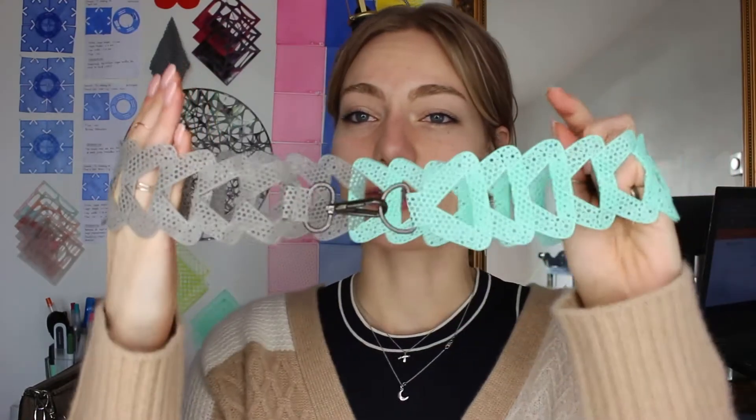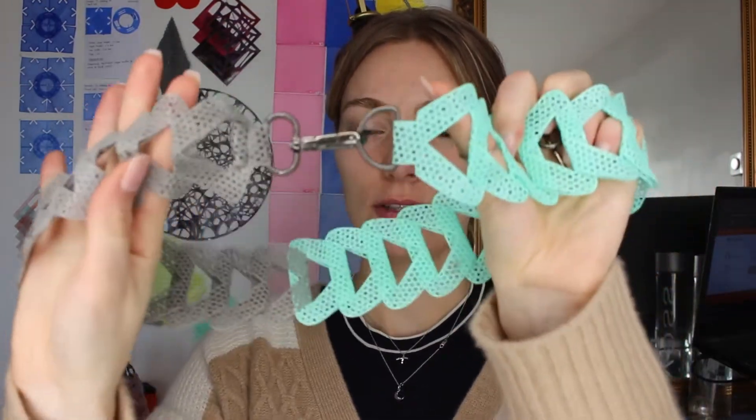Additionally to the 3D printed design, you also need two of these clasps that you can get at any craft or hobby store. Depending on what you make, you can also use these — this is more for example if you want to create a belt, you would actually use these two.